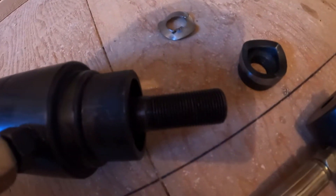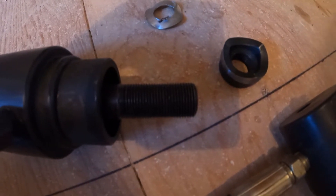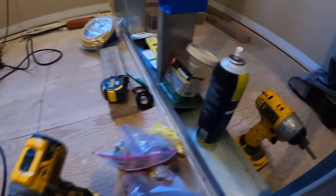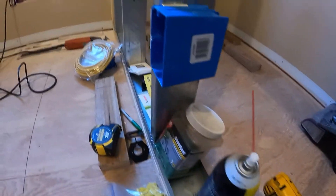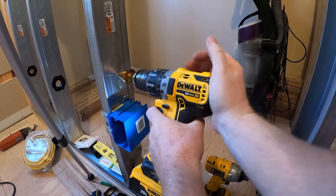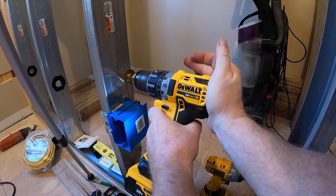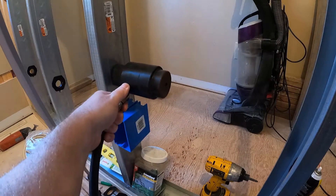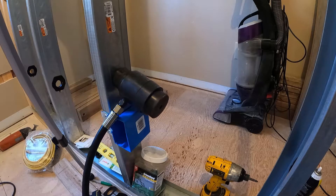The rod is about five-eighths inch, so we just need to drill a three-quarter inch hole — it doesn't need to be perfect. For that I have a step drill and a little can of lubricant. You might ask why not just drill the whole thing with the step drill, and the answer is simply that I don't have a big enough step drill.